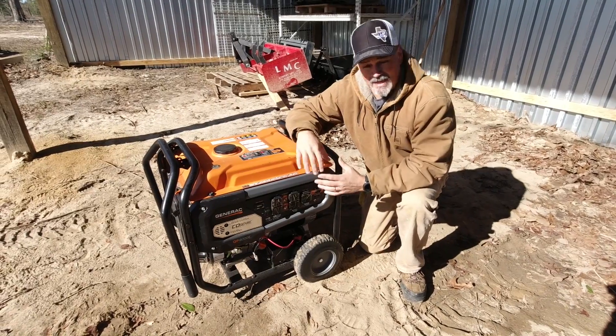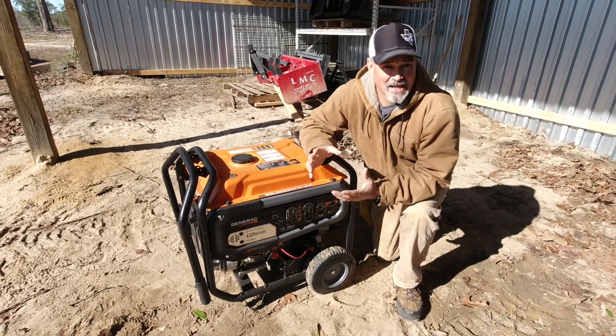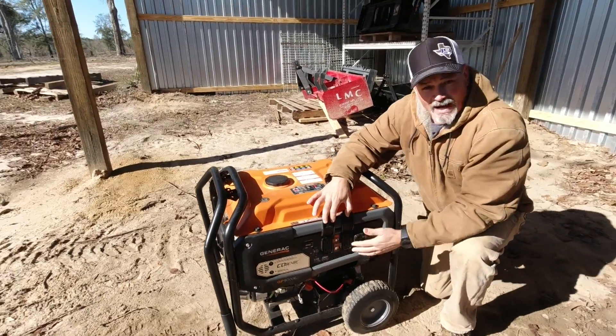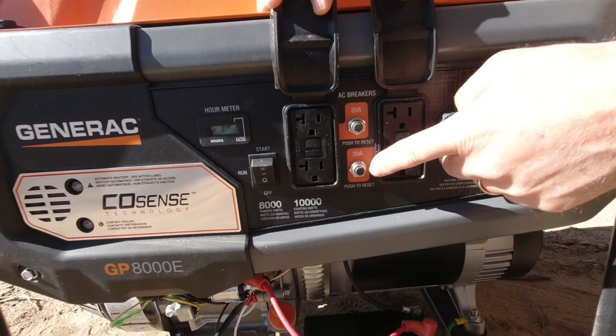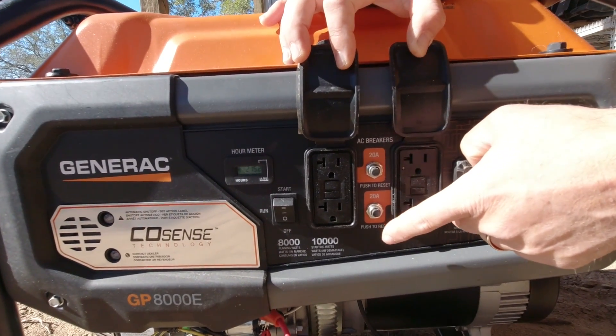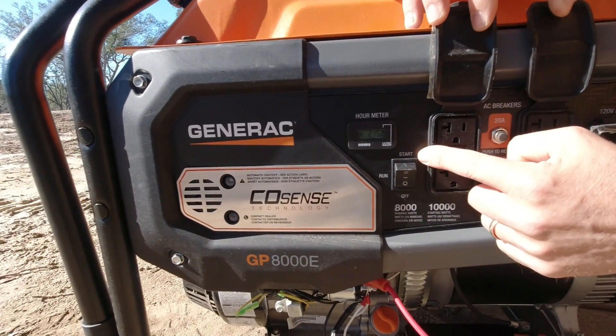Just plug it in and now your generator can power your whole house, or basically your whole house. It's 8,000 watts and it does a lot of work for you. You also have four GFI-protected outlets, two reset 20-amp breakers, fuses, and your off/run/start switch.